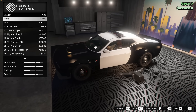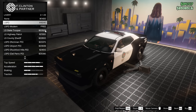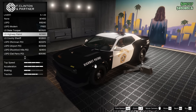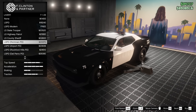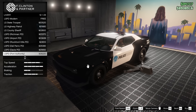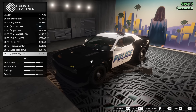As far as liveries go, we do have a ton we can go for. We got None, LSPD, LSPD Modern, LS State Trooper, LS Highway Patrol, LS County Sheriff, Richmond PD, Airport PD, Rockford Hills, Del Perro PD, Davis PD, Port Authority — that's kind of cool — and Grapeseed Police, which is pretty sweet.